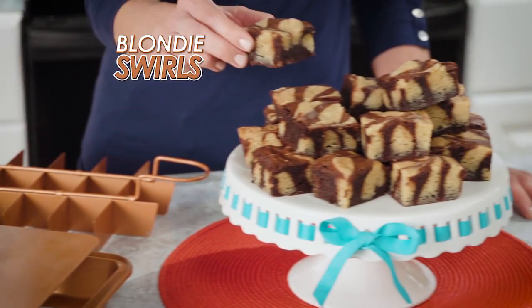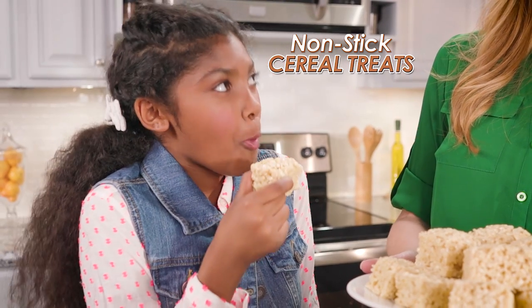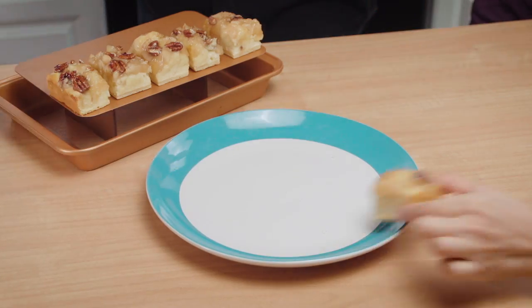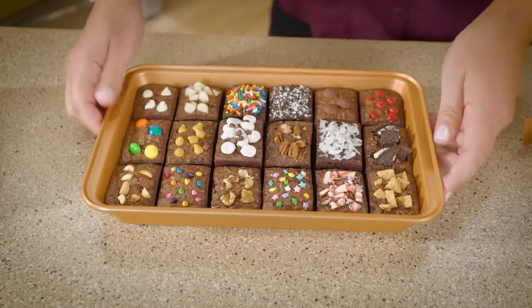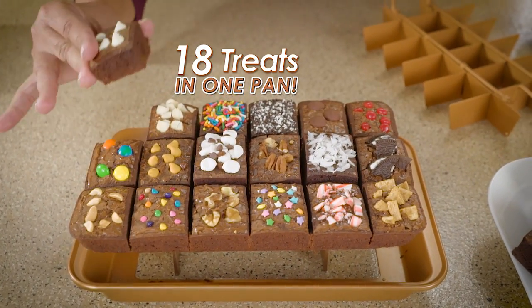Serve up mouth-watering desserts like these blondie swirls, scrumptious cereal treats kids love to eat, or yummy apple turnovers ready to gobble right up. Brownies make every party the tastiest party on the block. And because you have 18 individual squares, you can make everyone's favorite in one pan.